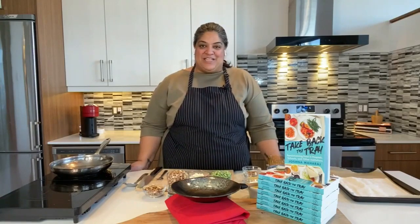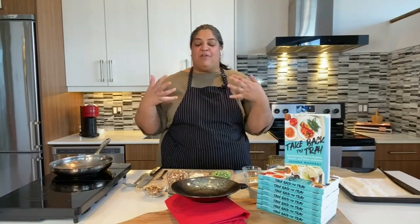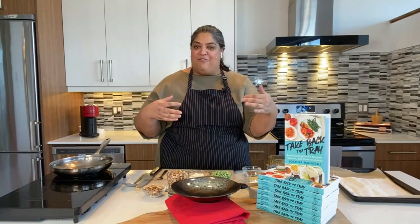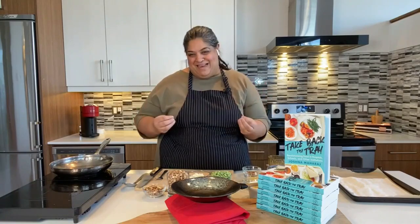It's great to be here. I'm a chef, author, and activist, and I'm really interested in rethinking the way we cook, purchase, and serve food in our public institutions. I'm sure everybody watching has either been in the hospital or dropped their kid off at university and seen the dismal food service offered there, and has had a lot of questions about why it's so bad.